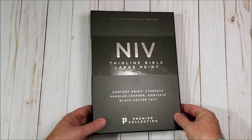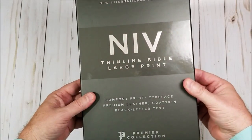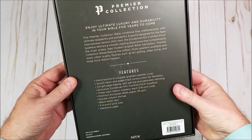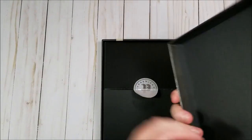Hey everyone, this is Randy from BibleBuyingGuide.com. Today I'm taking a look at another from the Premier Collection. This is the Zondervan Thin-Line Bible, large print, and of course it is NIV. Let's take a look.